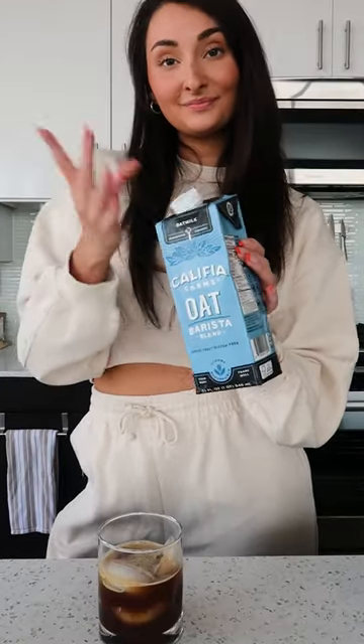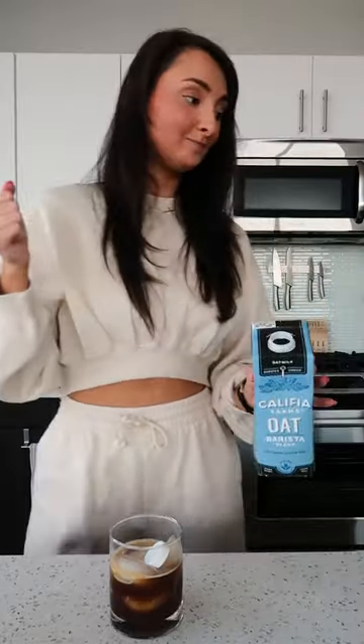Top of the oat. That's not what I meant. A little more cinnamon for good luck. That's a shake and espresso if I've ever seen one. Cheers.